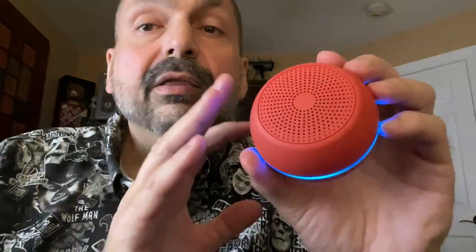The M button cycles through the RGB lighting effects and you can also turn them off completely. According to the manual you can use the M button as a shutter control on your camera, but I couldn't get that to work, so take that into consideration. The center button is power and also serves as track start and stop. The plus button is volume up and track next, and the minus button is track previous and volume down.